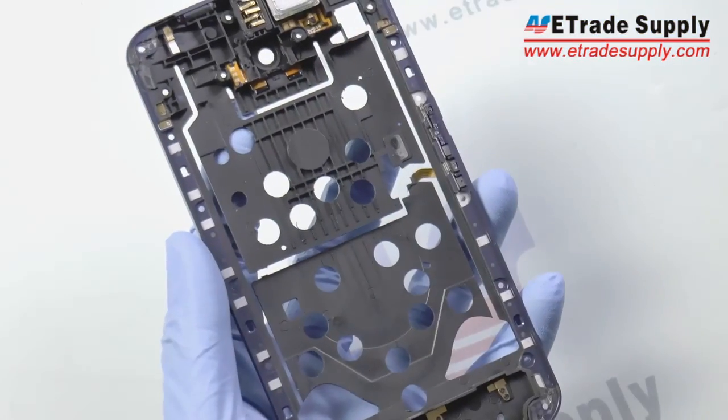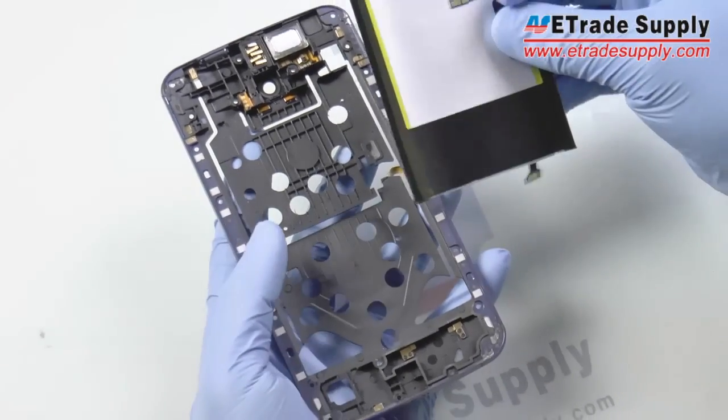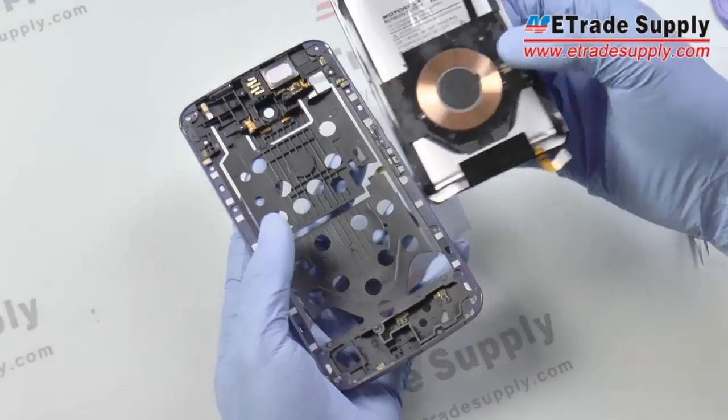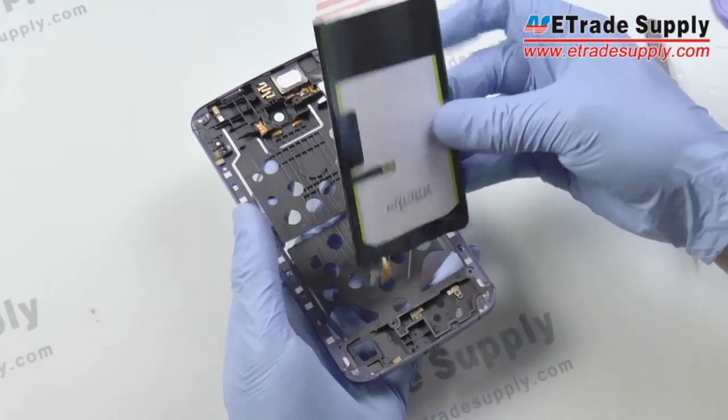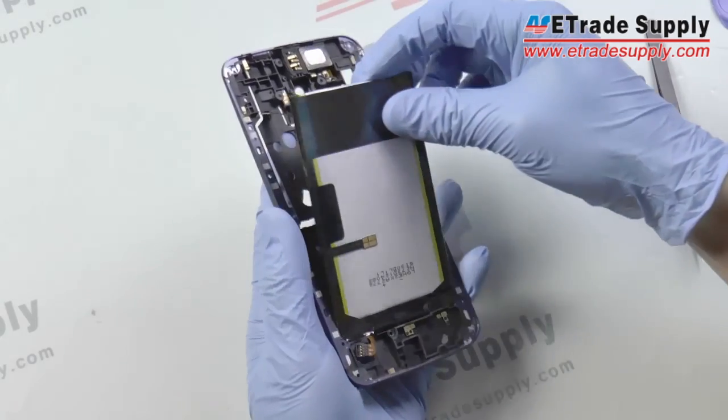Finally, we want to put the battery back in the case. Make sure that the wireless charging coil goes in towards the back cover, and that the flex cables don't get copper in the battery. Then we want to use our tweezers to make sure the flex cables set back in place.